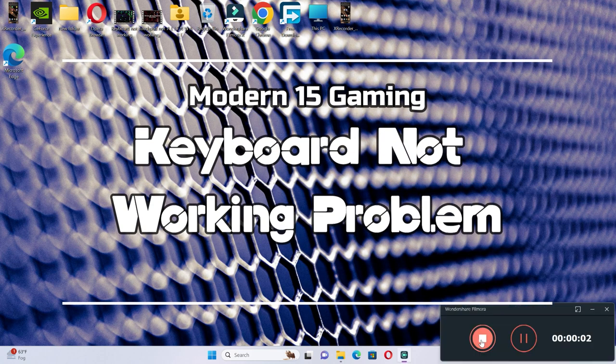Hello everyone, in this video I will show you how to fix the Modern 15 gaming laptop keyboard not working issue.